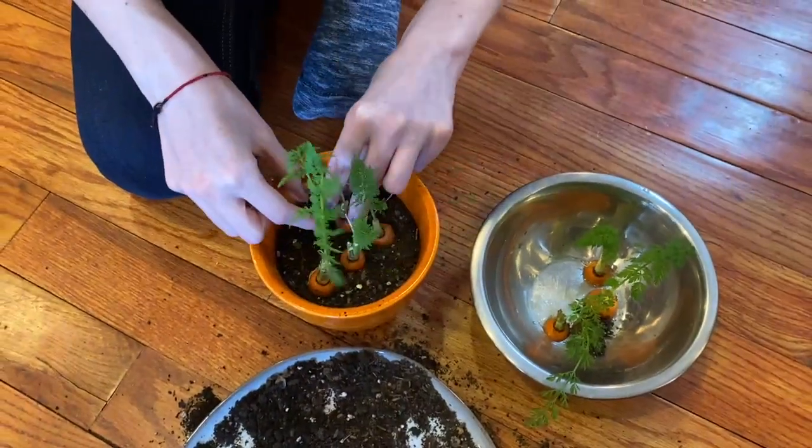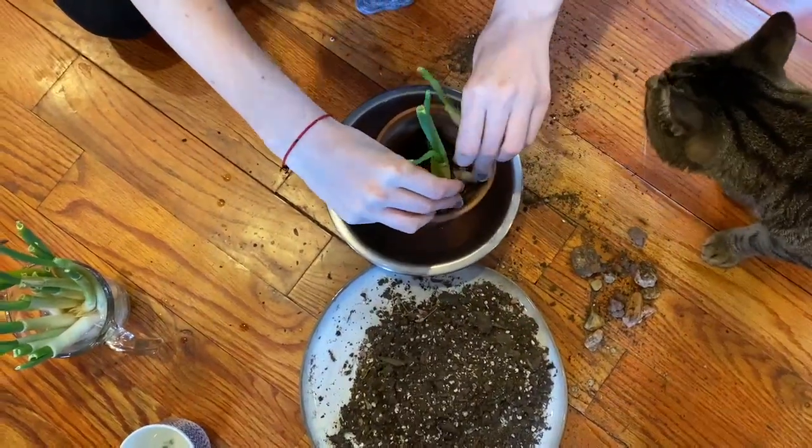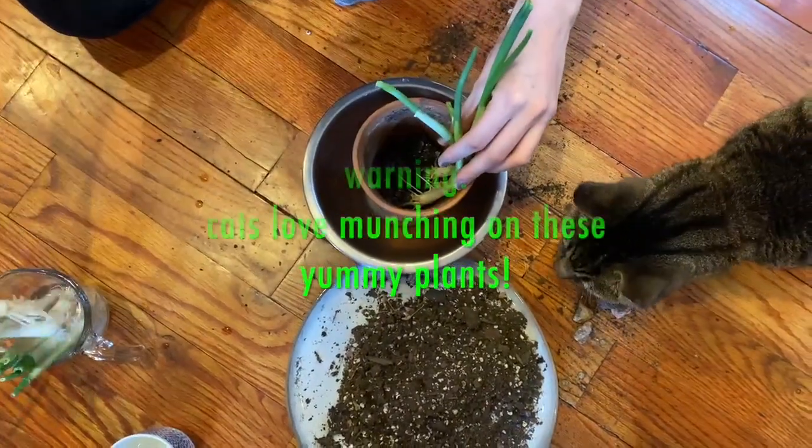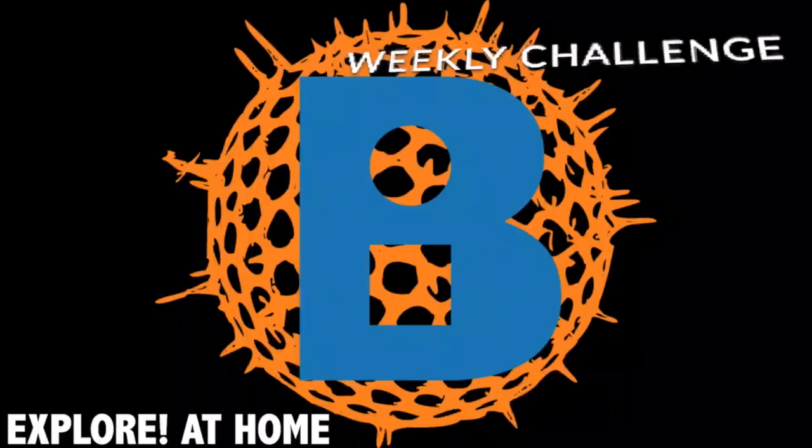You can try this with a variety of vegetable scraps like garlic, ginger, and herbs like basil. Throughout the next few days and weeks, record your plant growth and submit your data on our Explore at Home website. I'm excited to see your results. Bye!